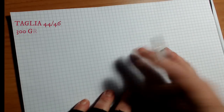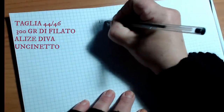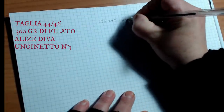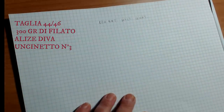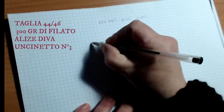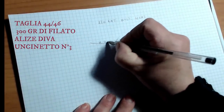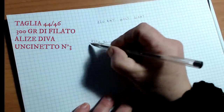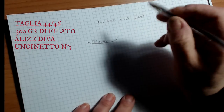I'll show you how to make the sprone. I started with 120 chains, worked on a multiple of 4, then did a round all in single crochet - 120 single crochets in total.